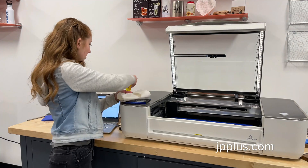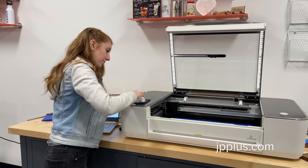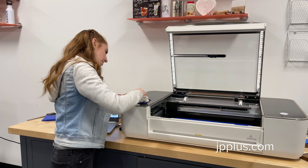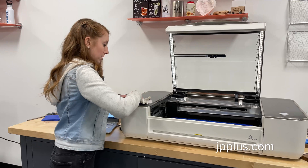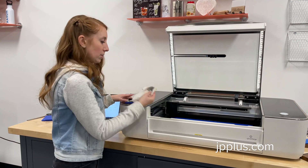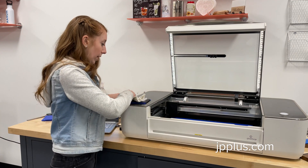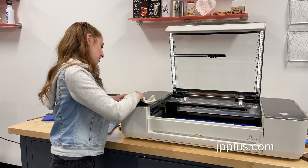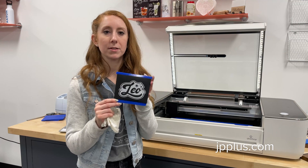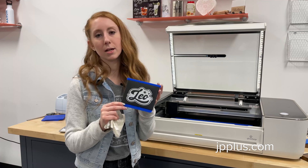We're just going to put some Goo Gone on a paper towel. You do have to apply a little pressure when wiping the residue off. You can see that I'm putting a little bit of pressure on here to clean off the black residue — you can see that it's coming off on the paper towel. Don't worry, it's just the residue that's been engraved away and it's not going to ruin your design. If you have a bigger laser, you may not have as much residue, but it's still a good idea to give it a wipe down.